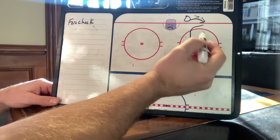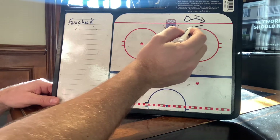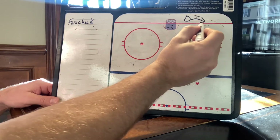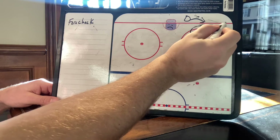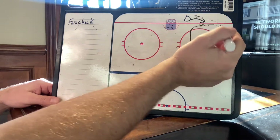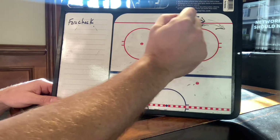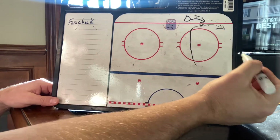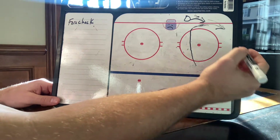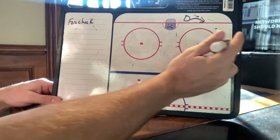We force that player that way so our body won't allow their body to cut back or get to the inside. As we continue to angle, our stick is on the puck, and we want to end up squeezing them out, rubbing them out on the wall. While you're doing this, come in like a crazy lady — full speed hockey — inside-out angle, force to the outside. You know you have help coming with your second forward, who is going to be waiting exactly where you're forcing the puck to.